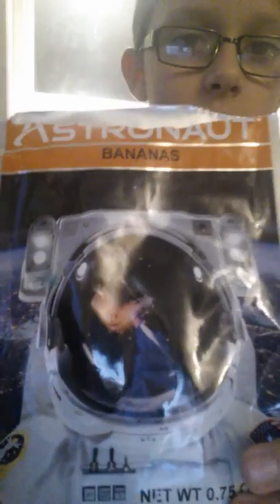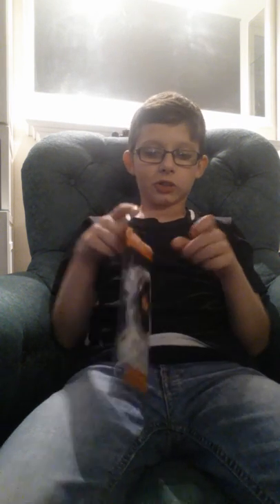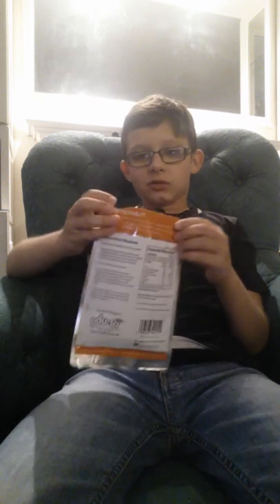Hi guys, it's me again and today we'll be tasting some space food. Look, this is what it looks like. This is bananas — freeze-dried bananas. The astronauts eat them in space. They're freeze-dried, so I'm gonna try one and smell it first. It smells a bit weird.